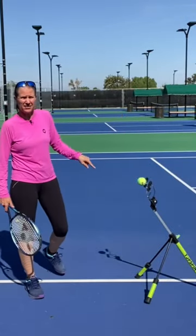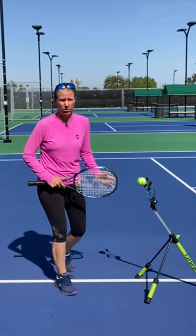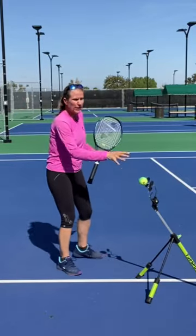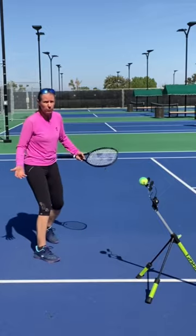One question I get about this device, the Topspin Pro, all the time: how hard can you actually hit the ball? Do you have to slow it down? Slowing it down is a great way to get proper spacing and get the feel for how you have to brush the ball, but a lot of people want to hit real scenario balls.